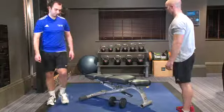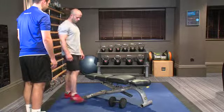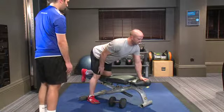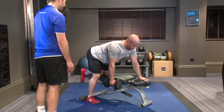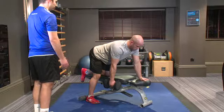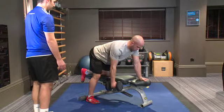Place one foot alongside the bench and the other knee in the center of the pad so you're comfortable. Lean over forward so that your shoulder is above your wrist and maintain a neutral spine. Bend your right knee to pick up the dumbbell in a neutral grip — that's the starting position.